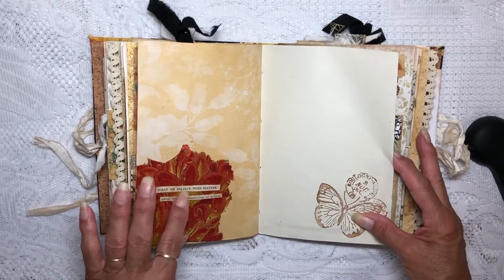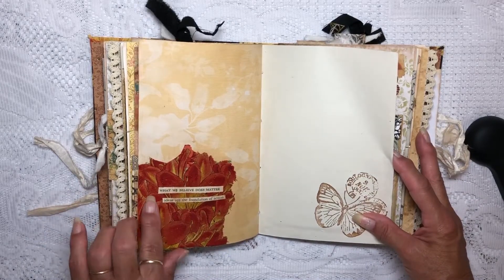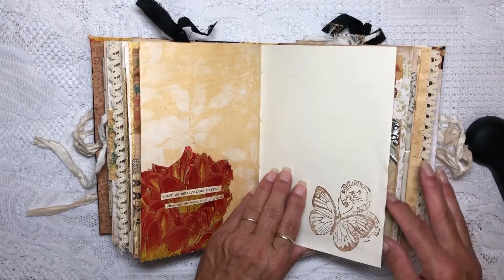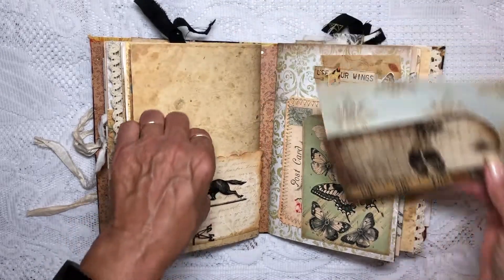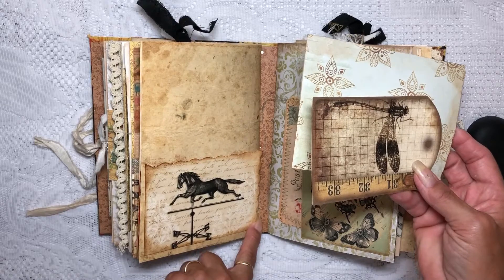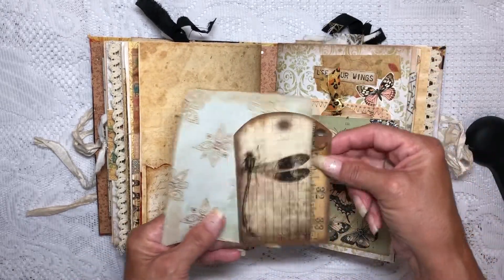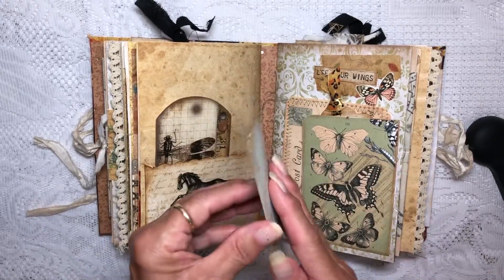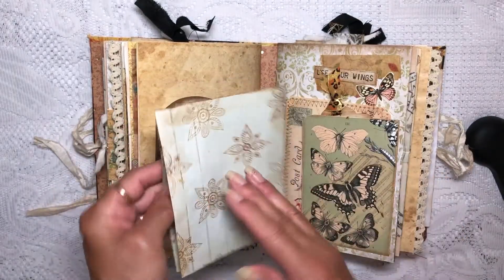This is what we did way back in the beginning — this was a paper napkin flowers. 'What we believe does matter; ideas are the foundation of action.' This is a corner pocket — I just used some decorative scissors and made the edge like that. There's a journaling card, and then this opens — just a journaling paper.